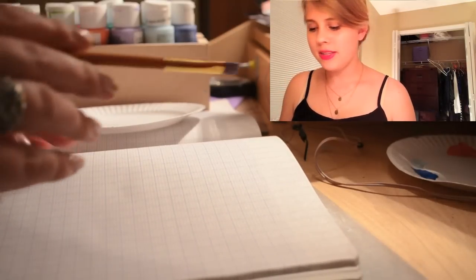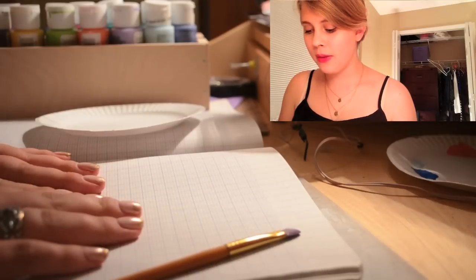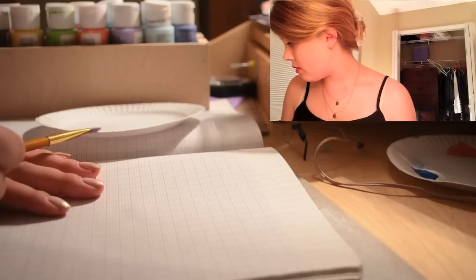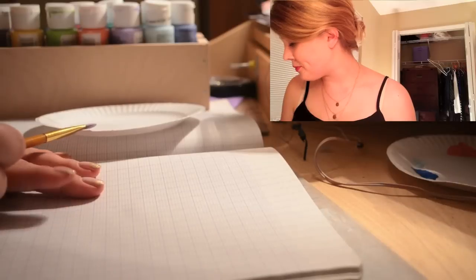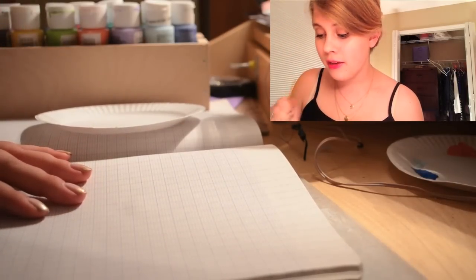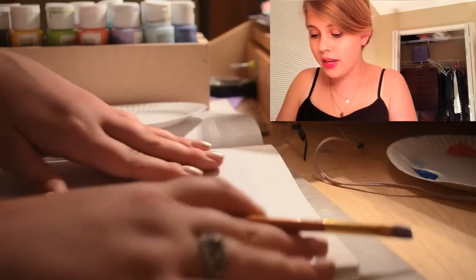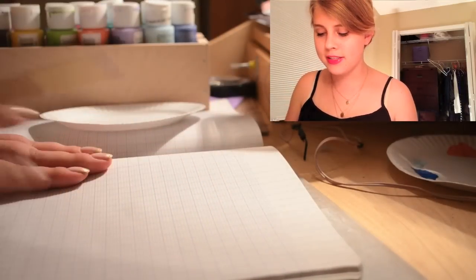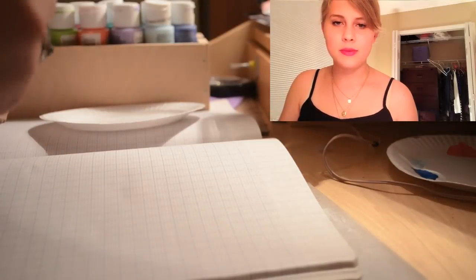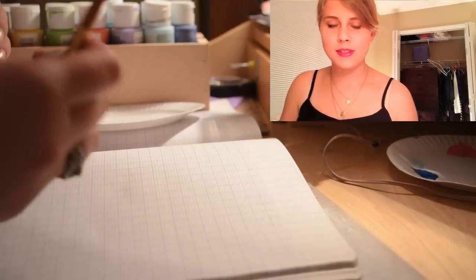So let's get started. This piece is going to be done on this graph paper, which is a style that I bought in Europe. You don't need to buy yours in Europe, evidently, but you could. And I like this paper a lot — you can see the interesting lines of it, and I really like the feel of it. So for this we're just going to be using this really interesting paper.